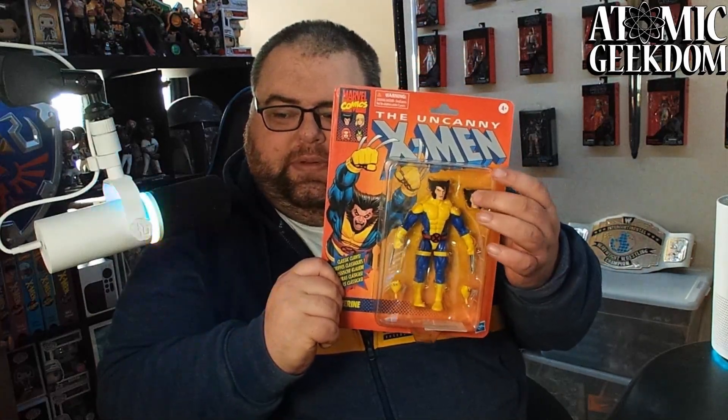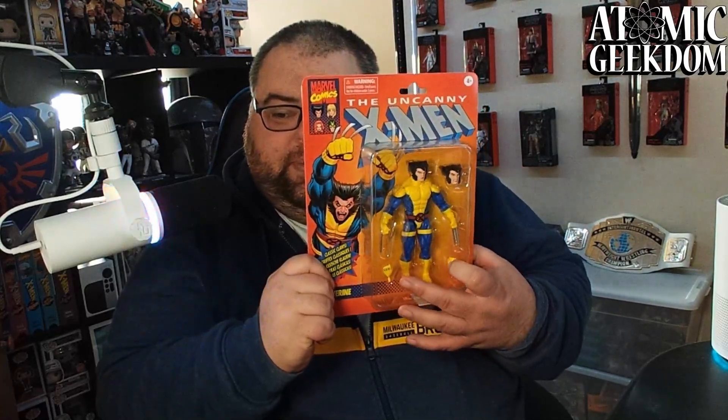There's the front. We've got an accessory head — it would be nice if it was the mask though, but that's okay — and a set of hands as accessories. On the back we've got a blurb and then the whole wave: Avalanche, Spiral, Multiple Man, Longshot, Dark Phoenix, and Wolverine. What's great is you got a hero and a villain for every single one — Multiple Man, Longshot, and Wolverine being the heroes; Dark Phoenix, Avalanche, and Spiral being the villains.